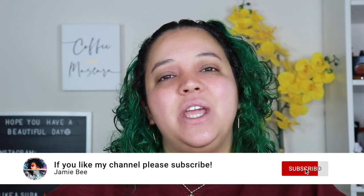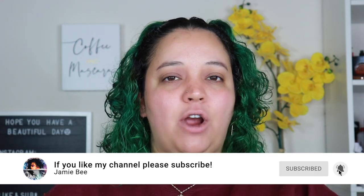Hey everybody, what's up? Welcome or welcome back to my channel. If you're new here, I'm Jamie B. Thanks for stopping by. In today's video, we're going to be doing an easy, fresh, glowy face look. It's going to be like a no makeup makeup look. And a lot of the stuff I'm using is going to be stuff I recently got from Sephora and other places. If you are excited to see how this easy, glowy, fresh face makeup look turns out, then go ahead and keep watching.